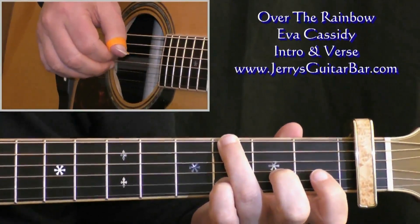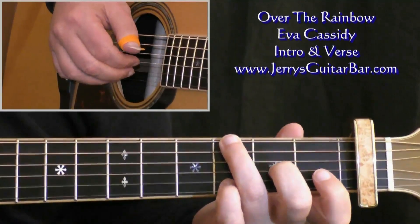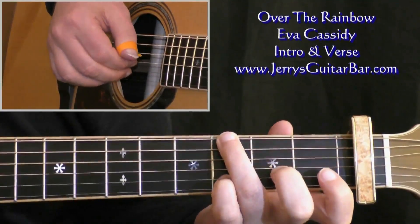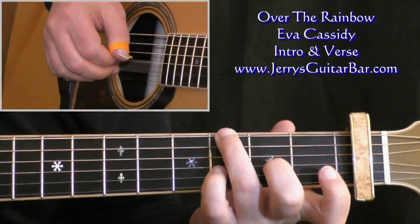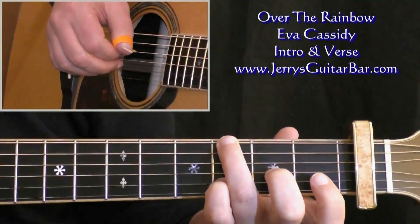That continues into bar number two, which is exactly the same, except we don't hit the sixth string on the first beat. So chord number one, fourth string, two, fourth string, one, fourth string, two, fourth string. You'll feel as you play it that it's just an exercise in these two fingers alternating off and on, which is actually quite a good fingering exercise for the guitar in itself.